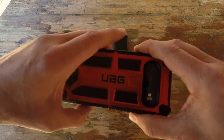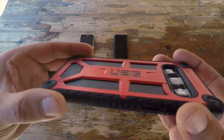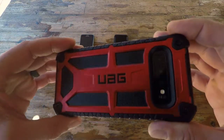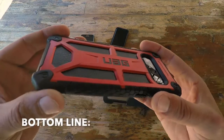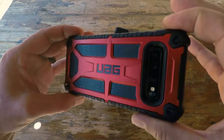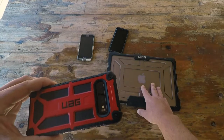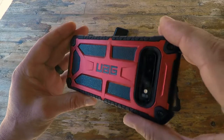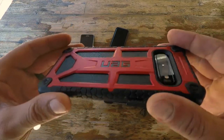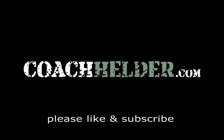It also comes with a 10-year limited warranty. I don't know if your phone will last 10 years, but the case is warranted to do so. Bottom line: if you're in the market for a case that is good-looking, built to military specification, and will protect your expensive investment — whether it's a tablet, laptop, or phone — definitely take a look at Urban Armor Gear. You do get what you pay for. I'm Helder, and I hope you found this review helpful.